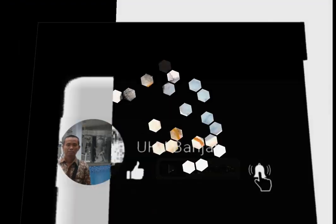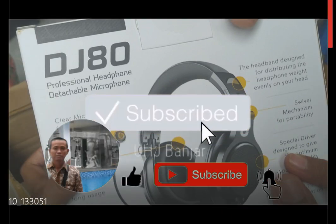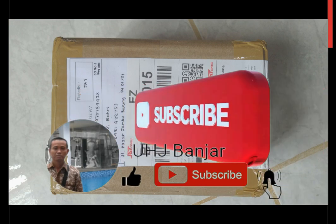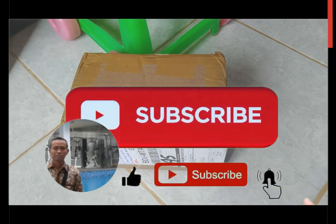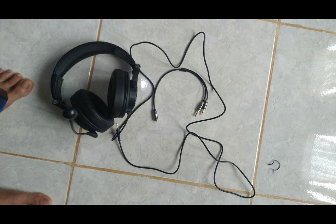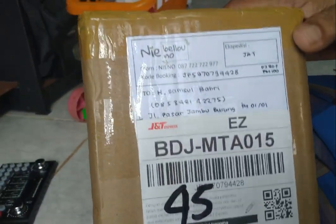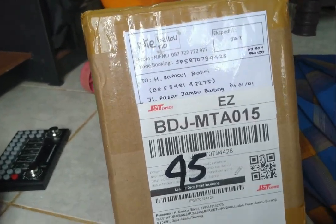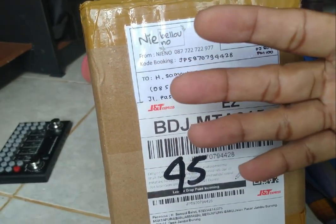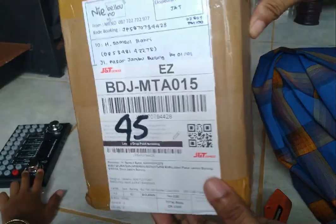Terima kasih. Sejak pemesanan kemarin, pada waktu pesan langsung dikirim ya, dikirim hari itu juga. Dan tiga hari kemudian setelah hari pemesanan langsung sampai di alamat.